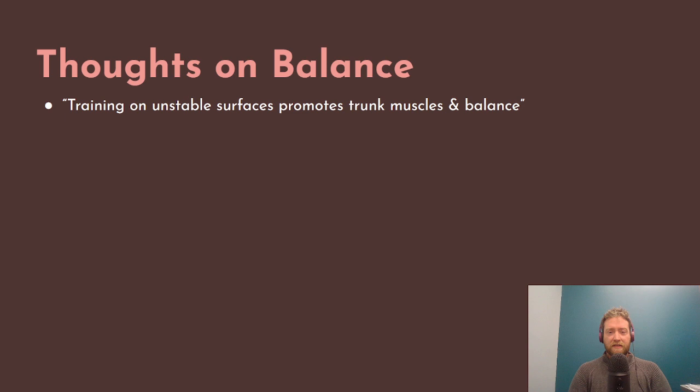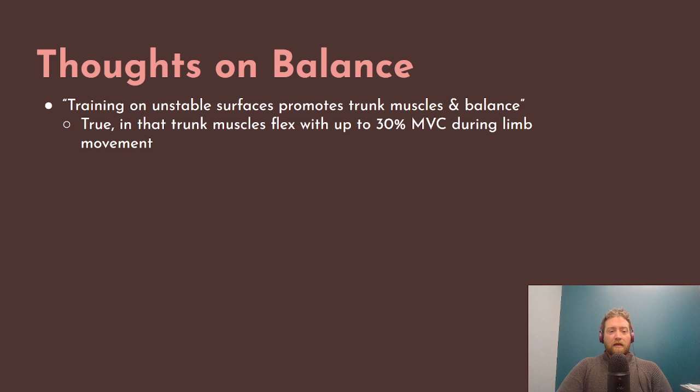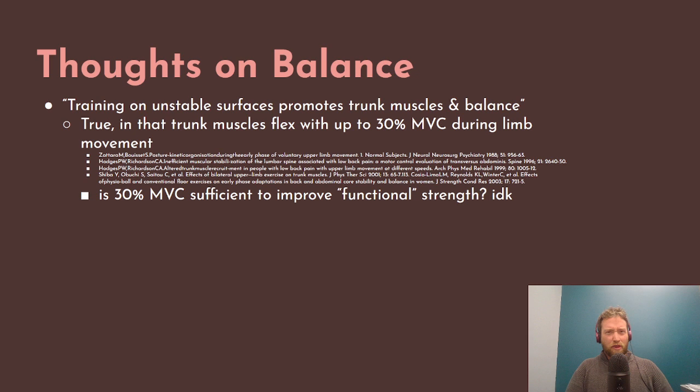There's this idea that if you train on an unstable surface it will promote strength in the muscles of your trunk — more conventionally called 'core,' though that terminology is incorrect — and that it will improve balance. It's true in the sense that your trunk muscles will flex with up to 30% maximal volitional contractile force during limb movement. So if you're moving your arms and legs, muscles of your trunk have to flex to maintain stability and posture. Here are the four references for that.